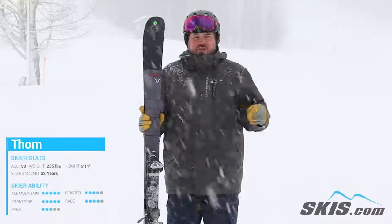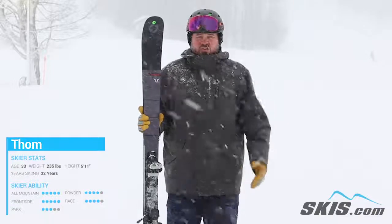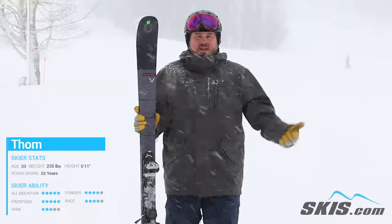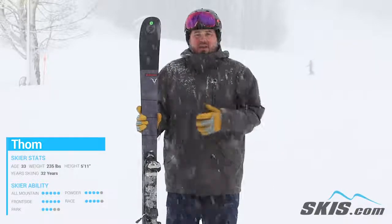Two sheets of Titanal in here really add a lot of stability, a lot of dampness, and just a ton of edge grip. It's a ski that you can really load up through the turn. It prefers those kind of medium to long turns at a higher speed, so you really want to get on this ski.